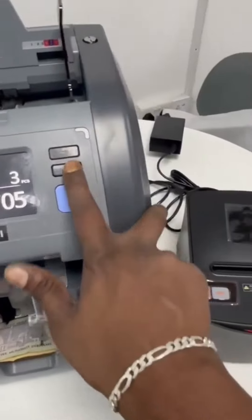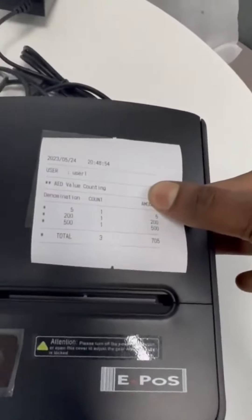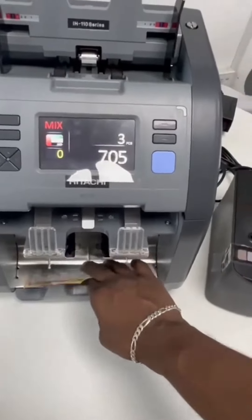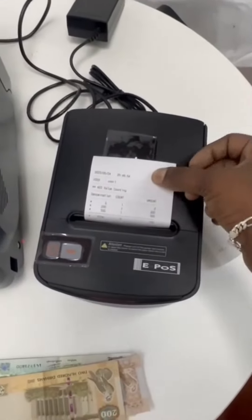Just press this button — you can see this is the print. Once we count, I'm taking the notes from here and the print will come automatically. There's also an option where we can enable and disable this option.